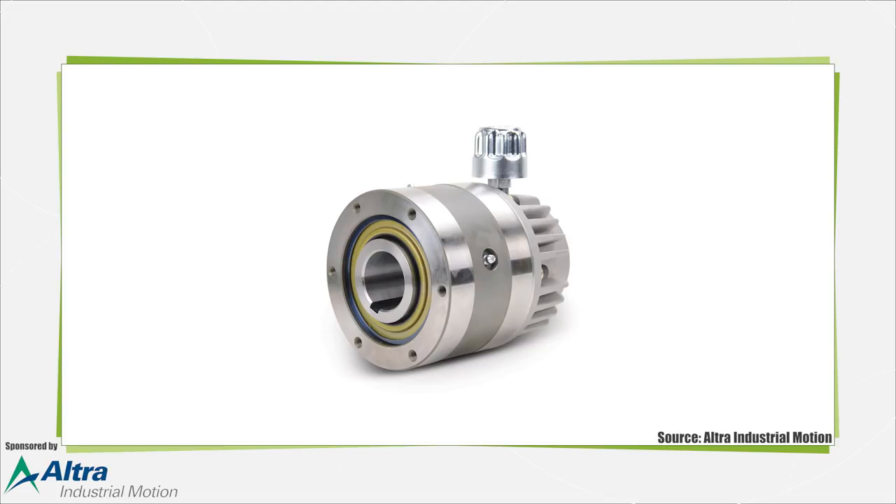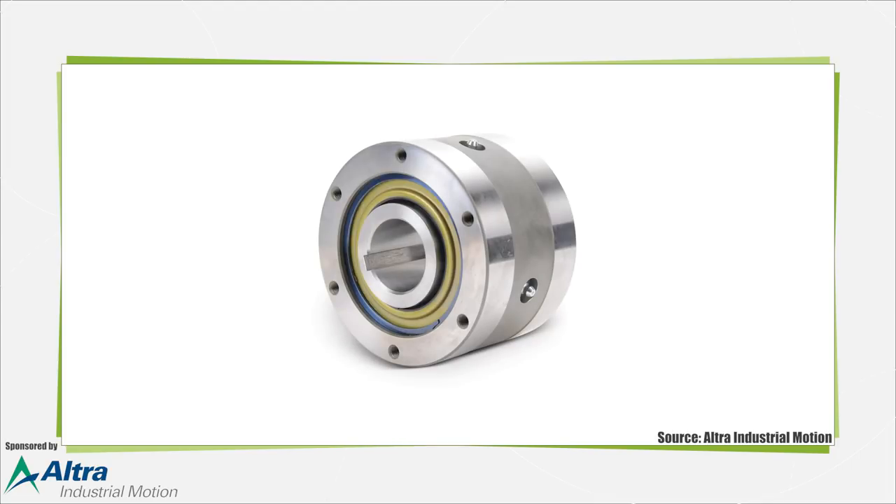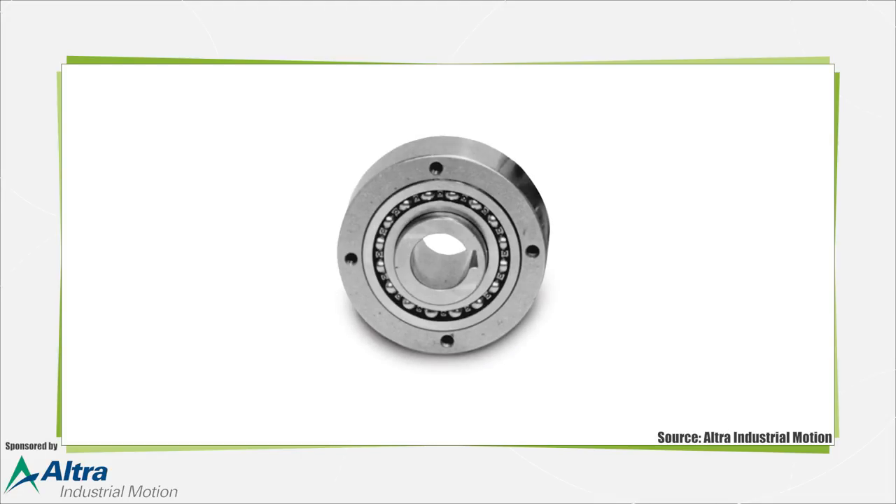Four types of clutches include the sprag, roller ramp, wrap spring, and wedge styles. One of the longest lasting designs is the roller ramp clutch, which features cylindrical rollers positioned in a wedge-shaped area formed by an outer cylindrical surface and inner flat surface. When friction is generated between the rollers and these surfaces, the rollers wedge firmly as the flat inner part rotates in the driving direction, engaging the clutch.